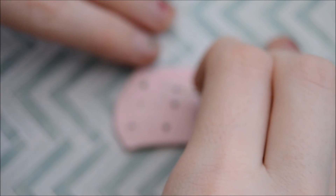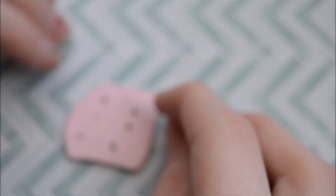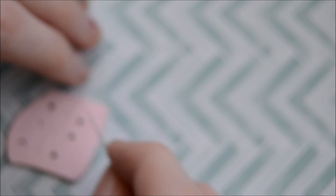My camera doesn't really autofocus and I haven't figured out how to fix that, so that's why a lot of this tends to be out of focus, but I kind of show you how I'm doing it.